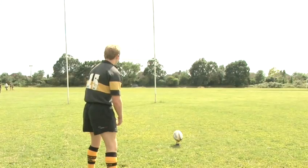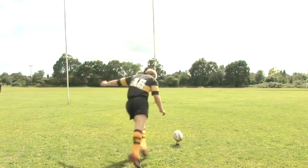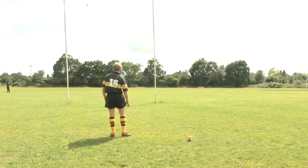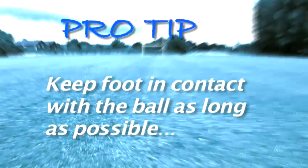Don't try to kick the ball at the point directly between the goalposts. Instead, focus on getting it far beyond that, into the distance. Pro Tip: The longer your foot is in contact with the ball and the quicker it's moving, the more powerful your kick will be.